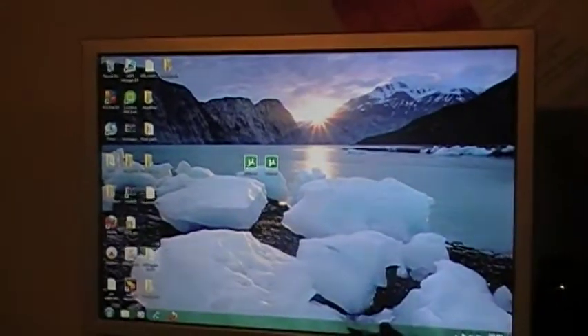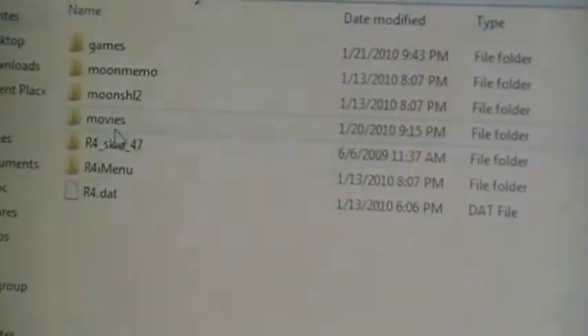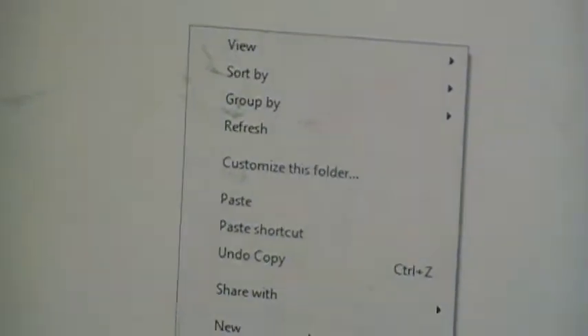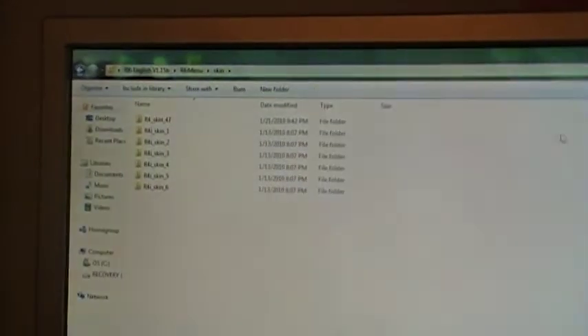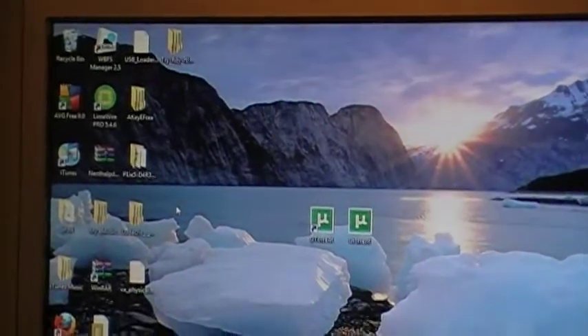So this is the file right here — click on it and this is all your data. All you have to do is right-click and add a new folder. Just rename it like movies, games, and stuff like that. And right here in the R4 menu, press skins and just add the skin that you downloaded, then drag all that to your SD card.